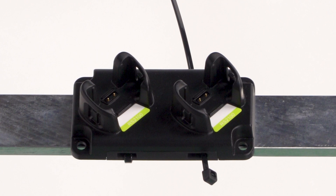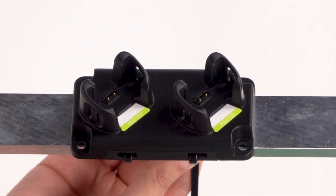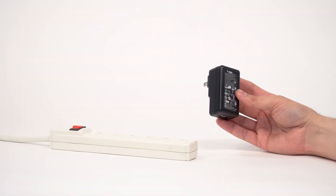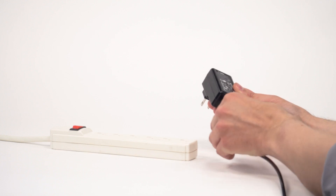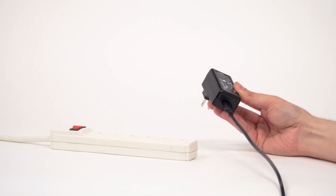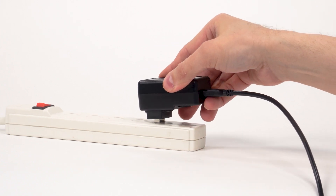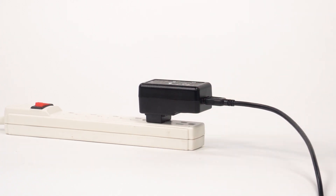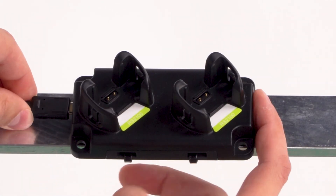Mount the charger with screws or cable ties before use. Connect a USB-C cable to the power supply. Connect the power supply to a power receptacle. Connect the USB-C cable to the charging dock.